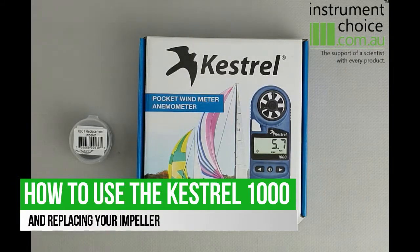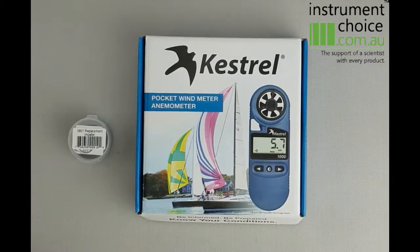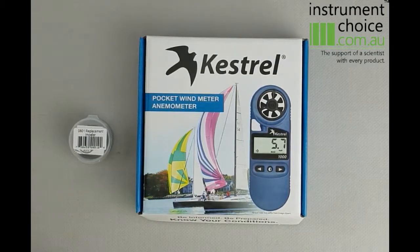Hi guys, today we're going to go through the Kestrel 1000, which is one of our most popular wind meters for crane burst applications when you're looking to check if it's safe to raise your boom.